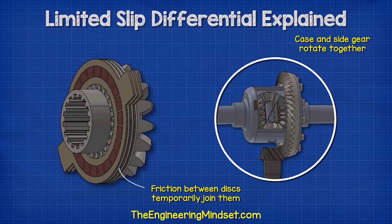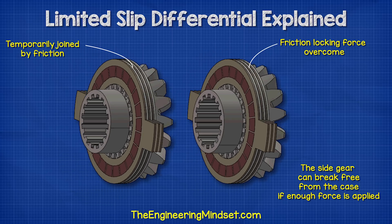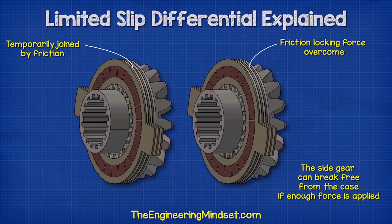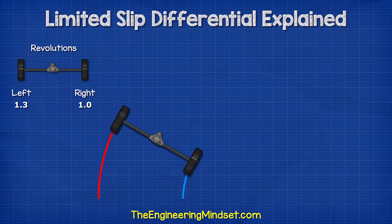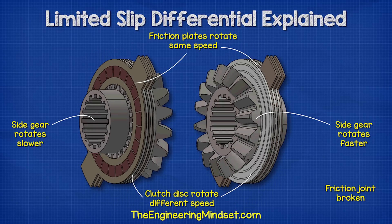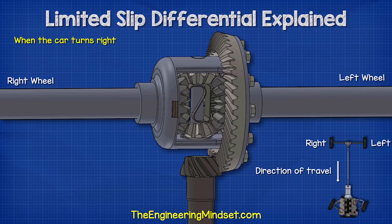This will temporarily join them together so they will rotate together. However, if a certain amount of force or torque is applied to the wheel, then the two discs will break this temporary joint and slip past each other. So when the car turns, the wheels have to change speed. This will provide enough force to break the temporary joint, and so the side gears can rotate at different speeds, although the main casing will continue to rotate at the same speed.